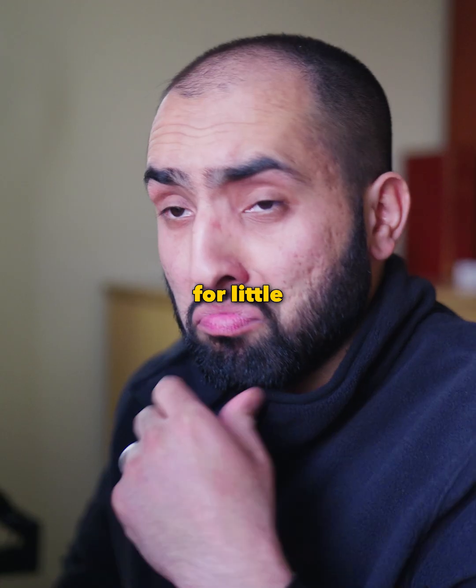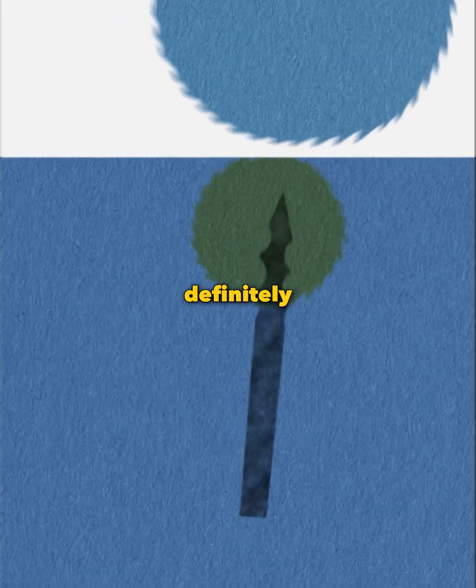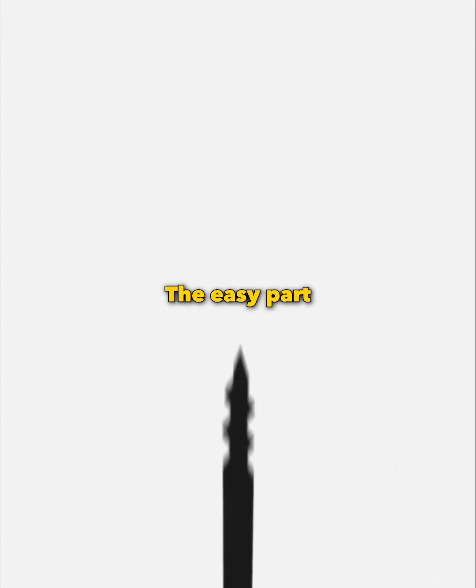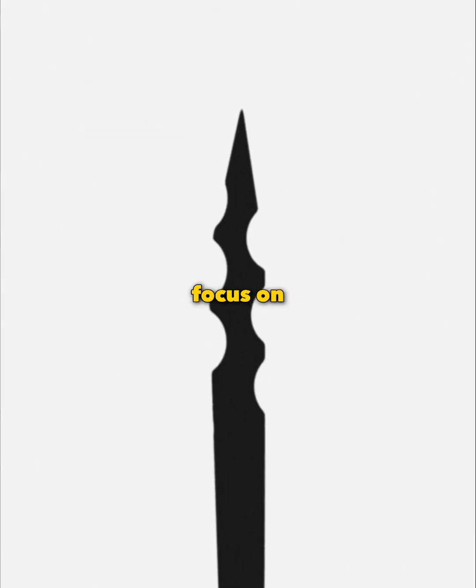Last summer I had to animate these drill bits for a little motion collab. This was definitely out of my comfort zone and the deadline was two days away, so the challenge was on! The easy part here is that it's silhouetted, so we only need to focus on the edges.